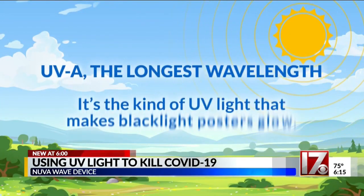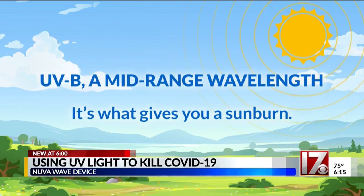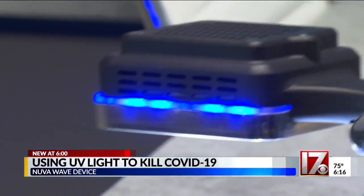There's UVA, the longest wavelength — it's the kind of light that's used to make black light posters glow. UVB is a mid-range wavelength; that's the stuff that gives you a sunburn. And then there's UVC, the shortest wavelength, which is absorbed by the ozone layer and needs to be created artificially. That's the kind of UV light that kills germs.